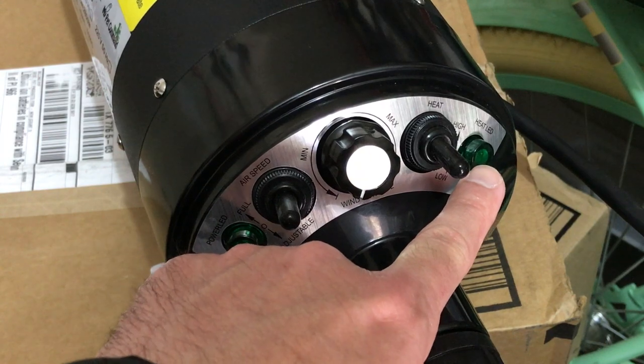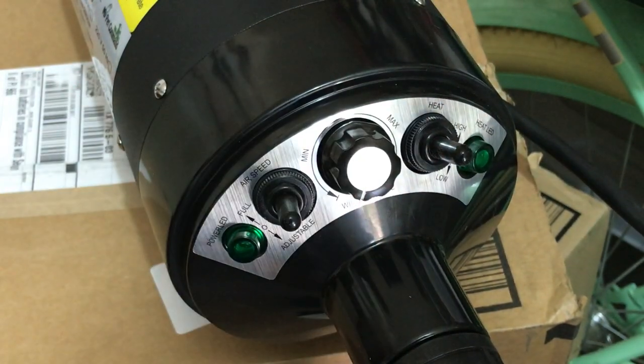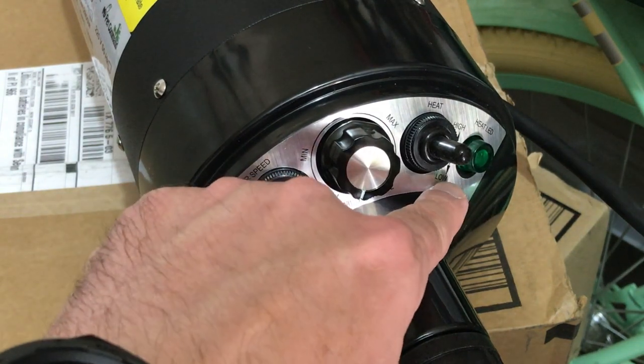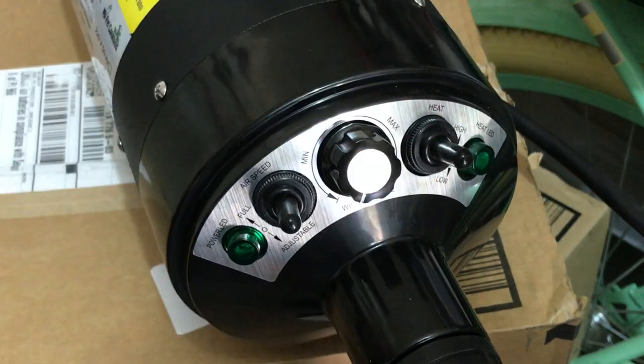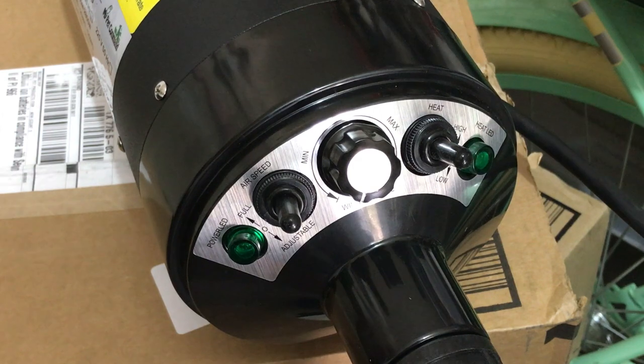There's also an LED over here for heat, so you don't have to use heat. You've got a heat switch right there in the middle. If you go down there'll be no heat, if you move it up it'll be low heat, and if you move it up further you'll be on high heat. Put it in the middle and there will be no heat — and again the LED will let you know whether you've got heat on.